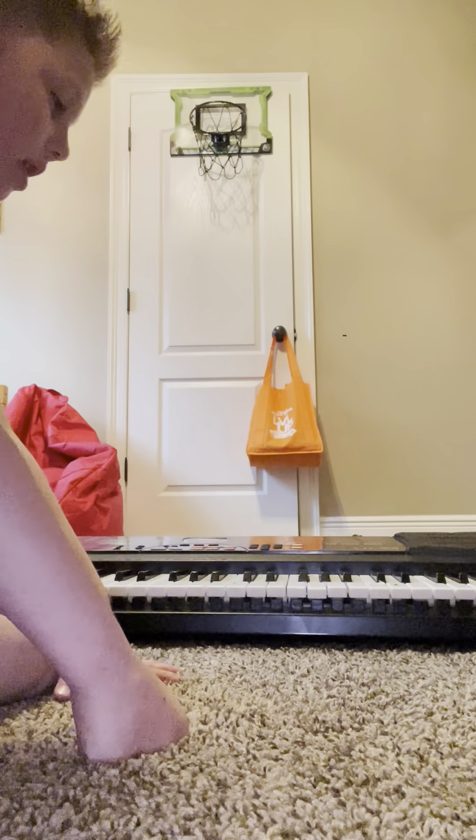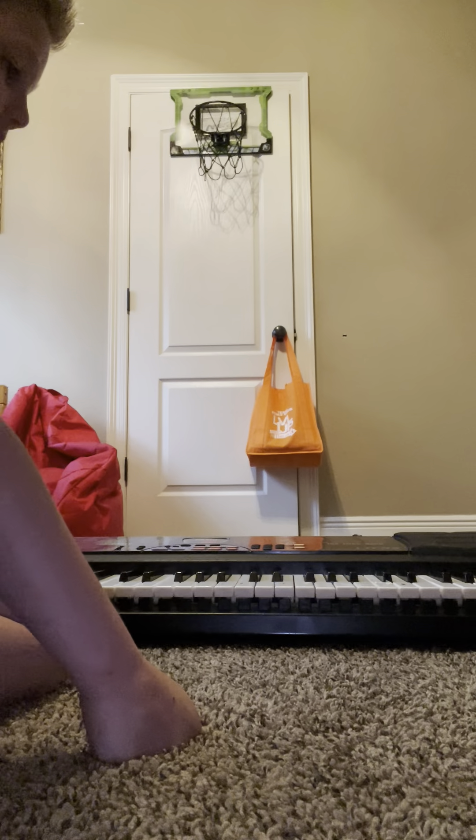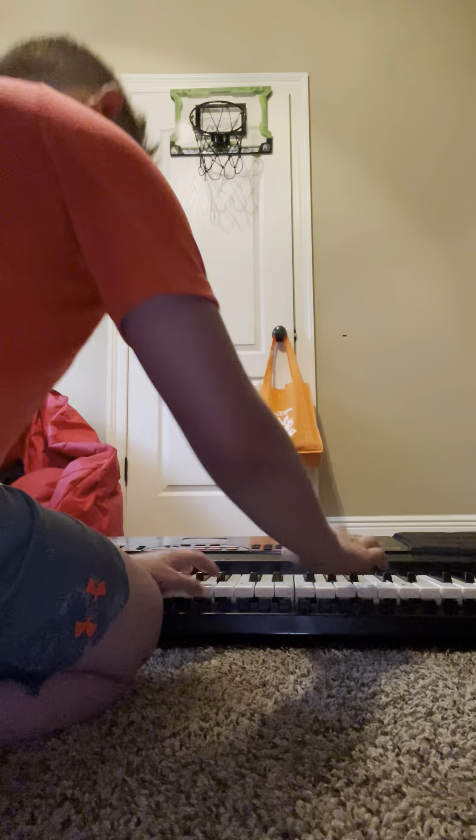Can y'all please support me? I'm becoming a really good piano player and I need all the support that y'all can give me, because I'm aiming to be the best piano player one day. I'm getting really good at it. So you only hear the zombie theme song — I'm gonna show you the regular version.